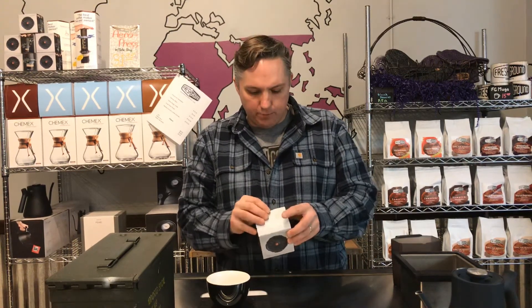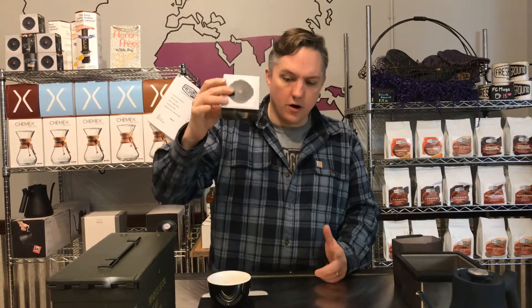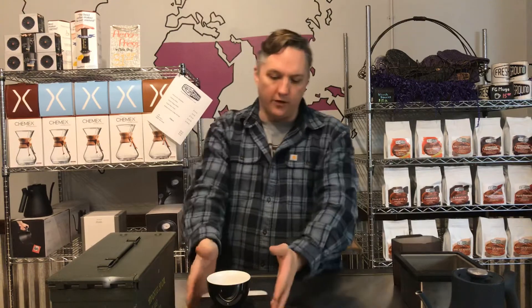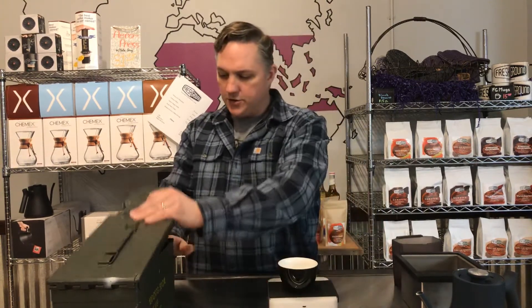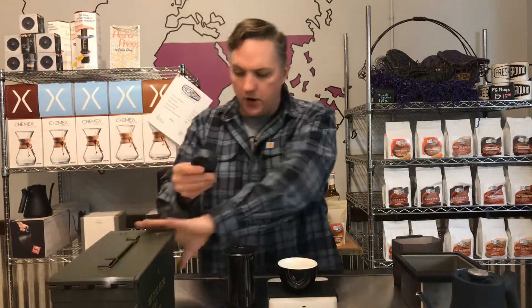Hey everyone, we're talking today about the Prismo by Fellow Products. It's an add-on for your Aeropress that helps you make more espresso-like beverages. I'm going to show you real quick what it's all about.